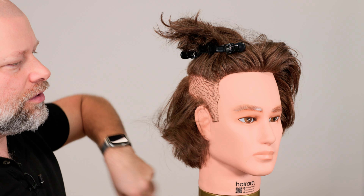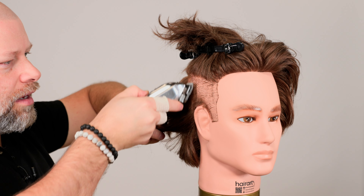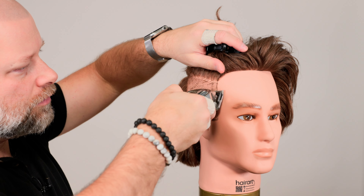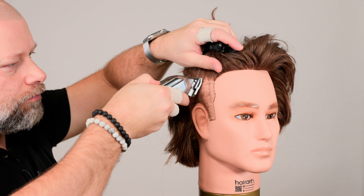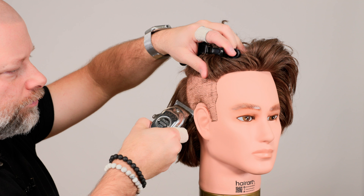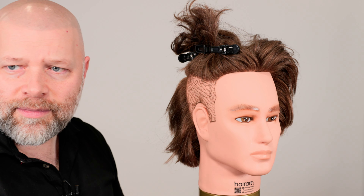So I'm going to sacrifice this mannequin with this beautiful hair for the video, for you. This is the people's channel. So this is my demonstration of it being too low. I'm going to do this super, super quick, just to show you all as a demonstration. And let's go about right here.